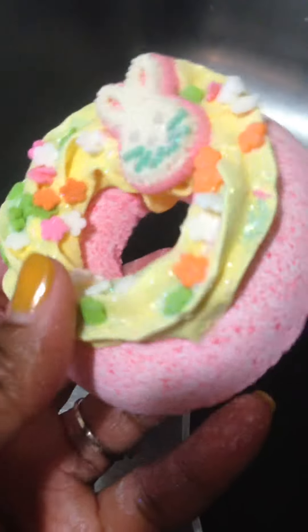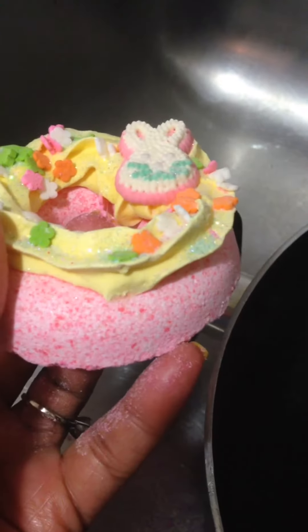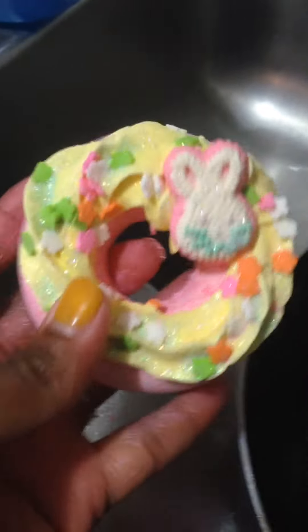As you can see, this is one of my Easter donuts and to make a long story short, it's pretty old but as you can see, the frosting stays on and it doesn't come off. It's pretty durable and it's perfect for shipping.